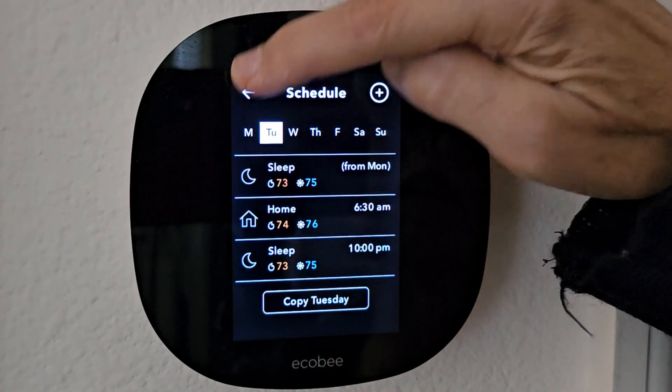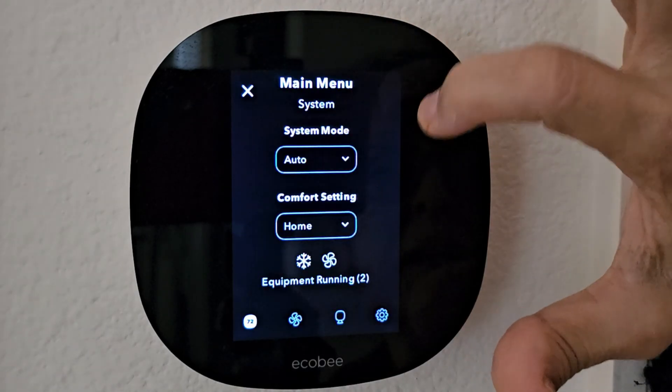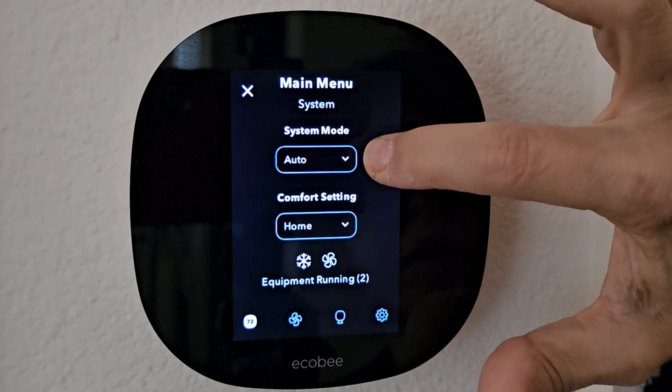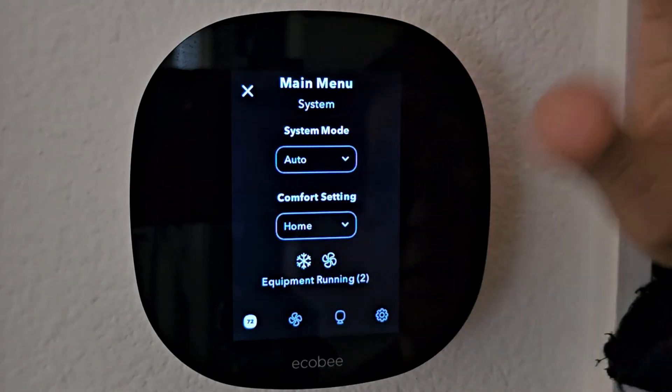Once you have that all set up, go back to the home display and tap the hamburger stack and make sure your system mode is auto. And it'll take it from there. I hope this is helpful. Thank you.